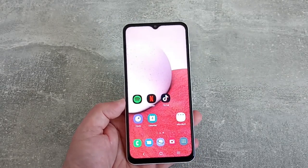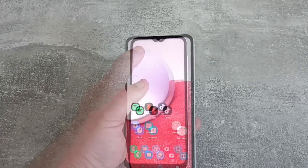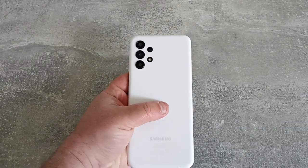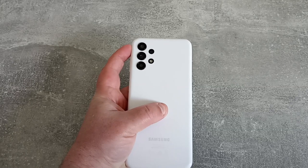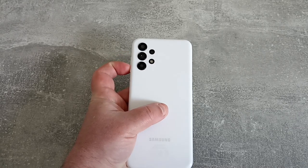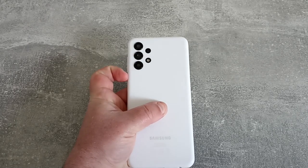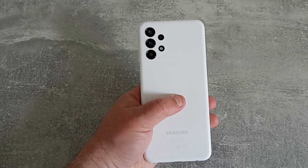The model I've got here, which is widely available in the UK, is 64GB of storage and 4GB of RAM. Front-facing camera is 8 megapixel, which can do 1080p at 30 frames per second. And flipping it over, we have a huge array of cameras: main camera is 50 megapixel, which is nice at this price; we've got a 5 megapixel ultra-wide, a 2 megapixel macro, and a 2 megapixel depth camera, plus the LED flash. It does support HDR, and video will only record up to 1080p at 30 frames per second.